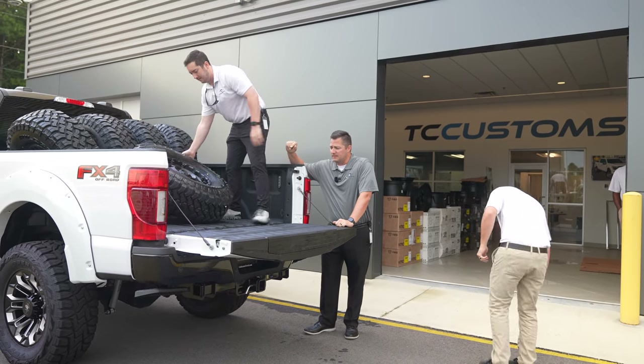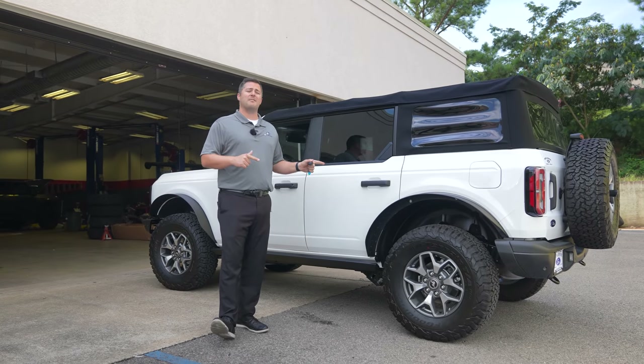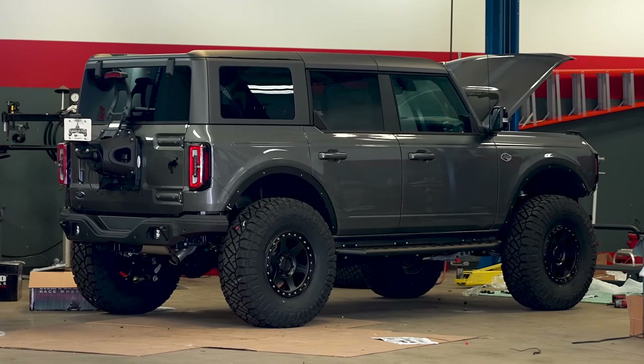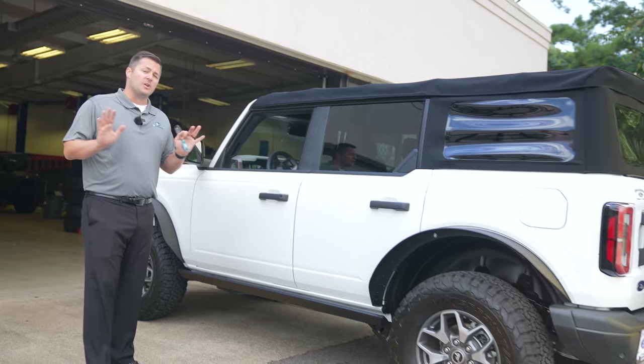We are here at Four Wheel Parts dropping the vehicle off to get the lift kit. I want to showcase a little something in the garage — I don't know if the camera will pick it up, but there's a pretty nasty Wildtrak in there.